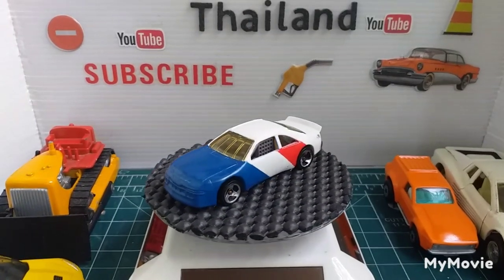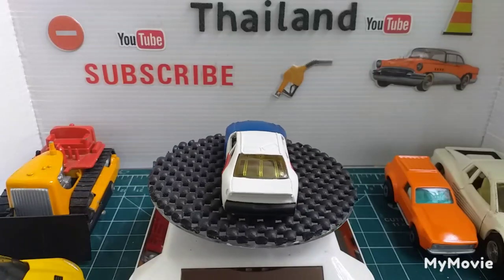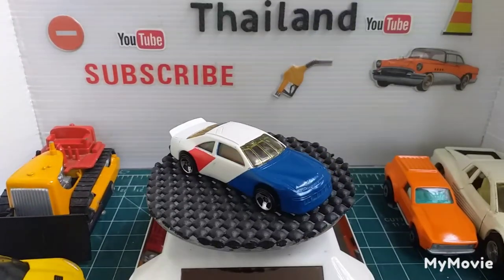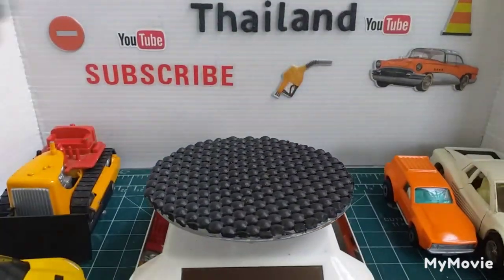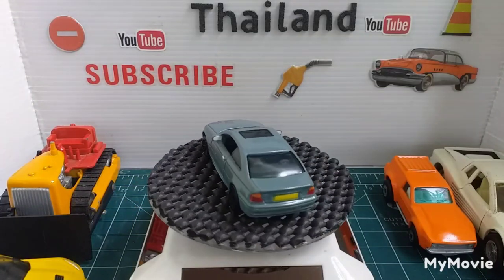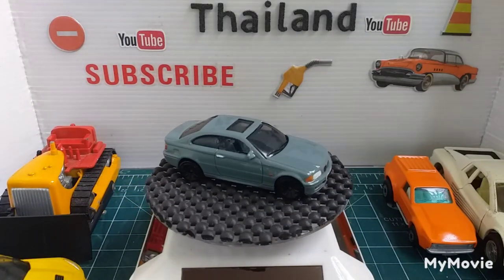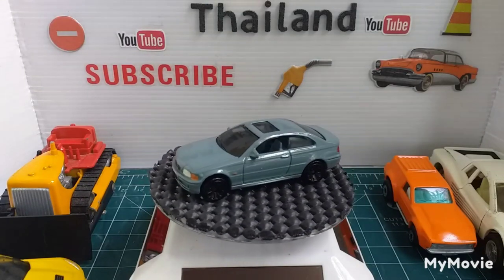Next one is another Matchbox and it just says Series 3 Coupe — BMW Series 3 Coupe. Might have done a video on this, not 100% sure. Did a lot of detailing on that, it came out well. I like that.